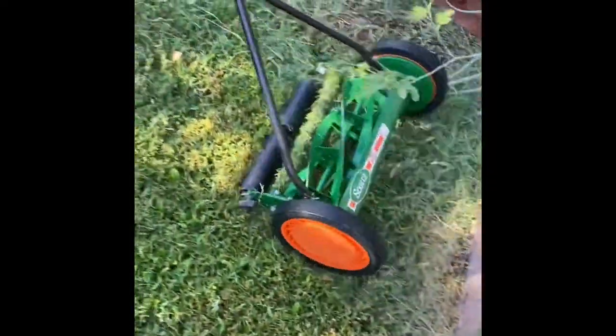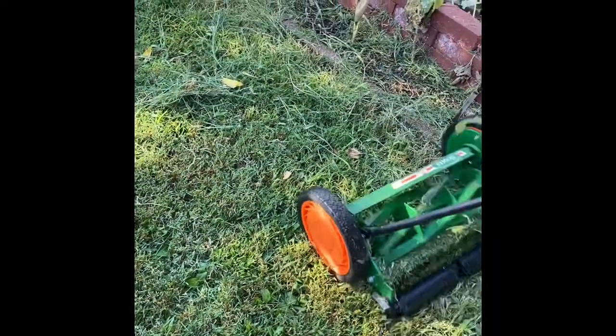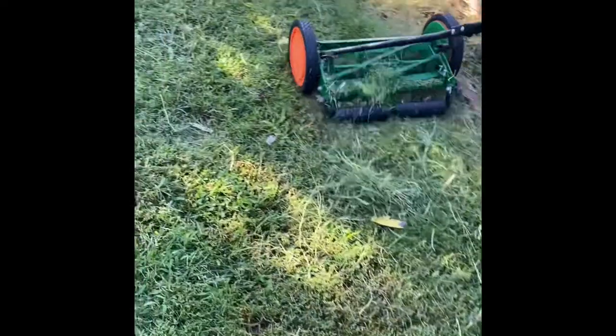Right here you're going to see us turning the lawnmower — we're not having trouble with it at all. We're just going around a corner, which causes us to take a new angle and reverse the lawnmower. It's not the mower's fault; it's just the angle we're coming in at.